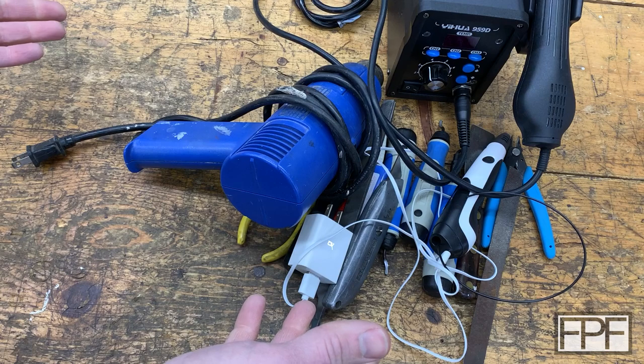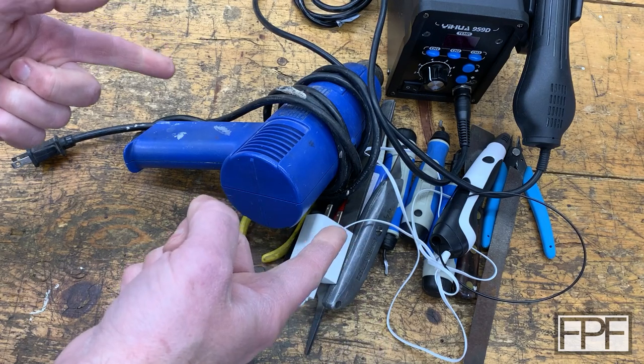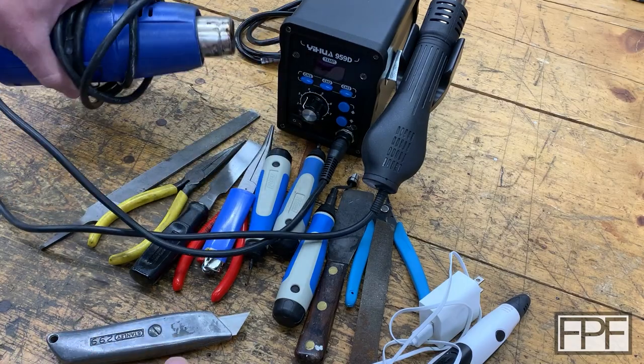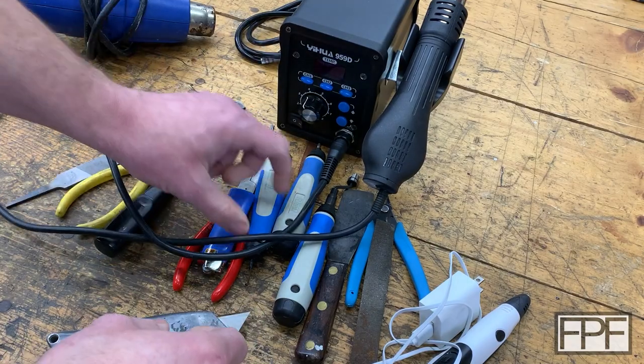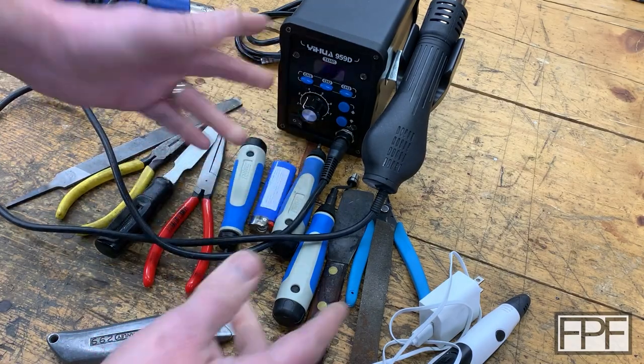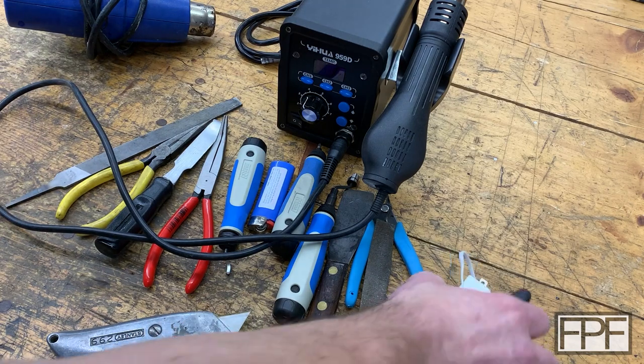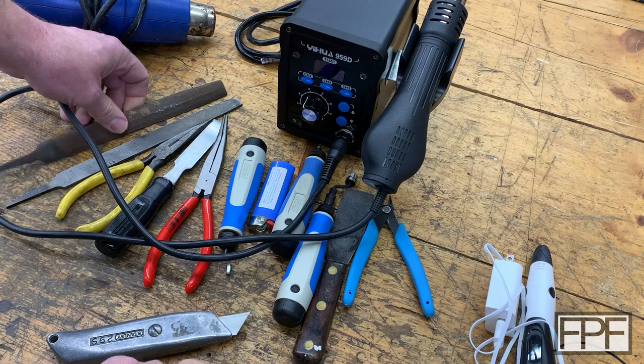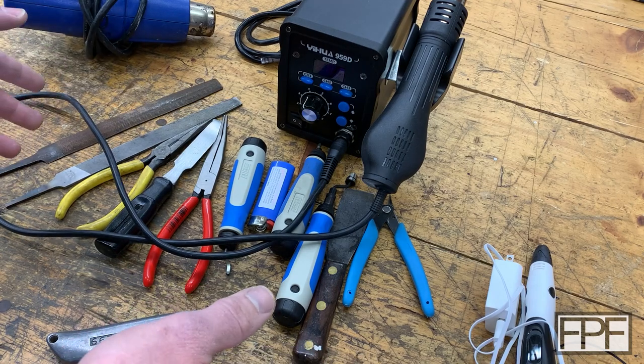Hey guys, and welcome to Functional Print Friday. Let's do something a little bit different today. I got into 3D printing about five years ago, and in those five years I've picked up some good tricks along the way — some I figured out on my own, some from other people — on how to post-process and repair prints and some good tools to use. So that's what we're going to do today.